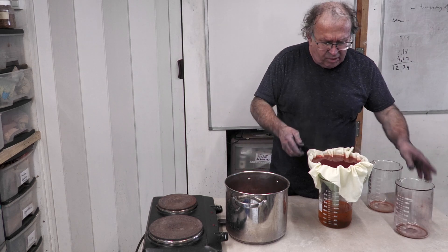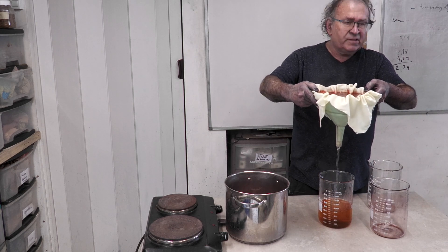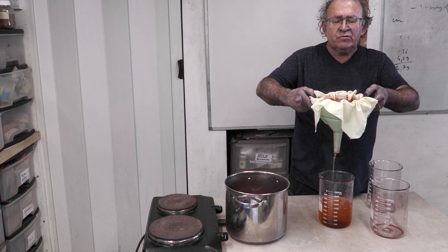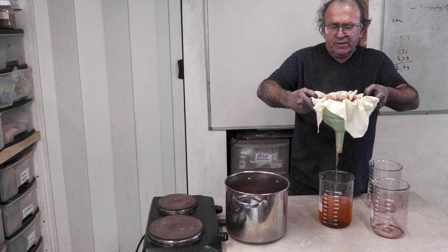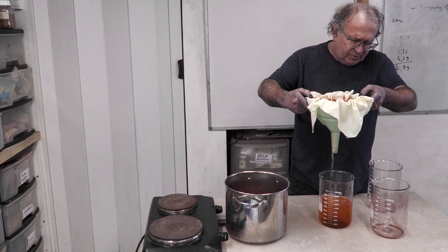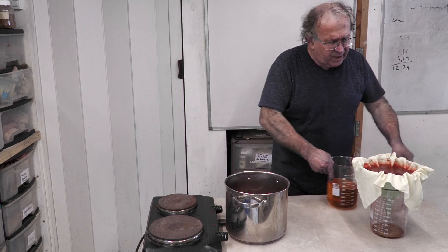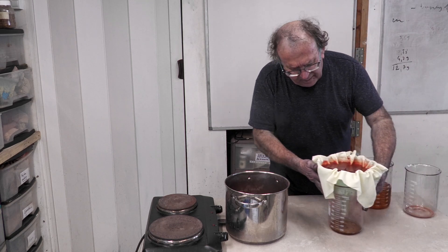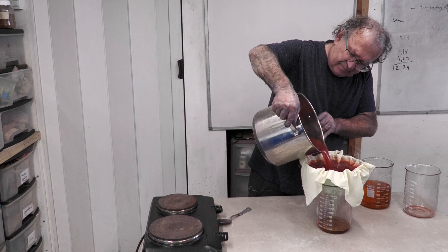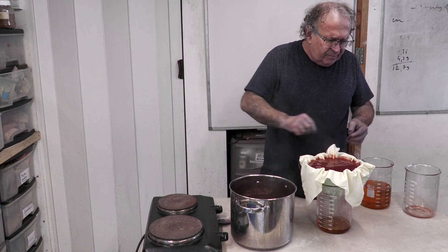You will see a beautiful color on the filter. See how easy it is to filter now. If it doesn't strain easily, it might be the wrong fabric — something too tight — or you did not heat enough. Lots of people tell me they tried this method and had difficulty straining, and if that happens it means you were not patient enough. There are plenty of little tricks like that.